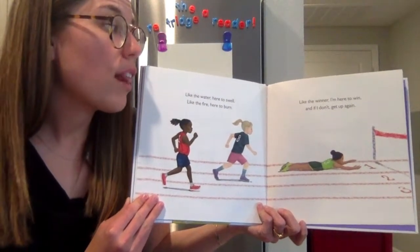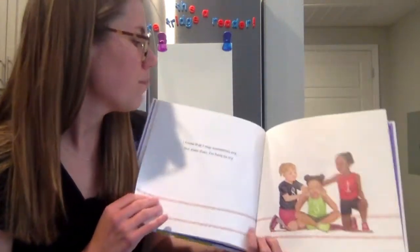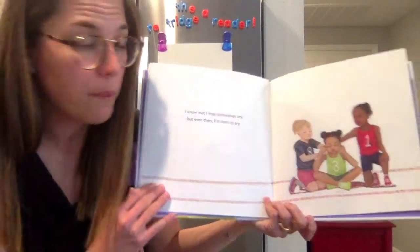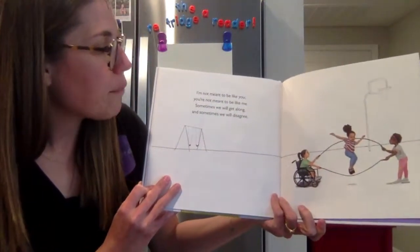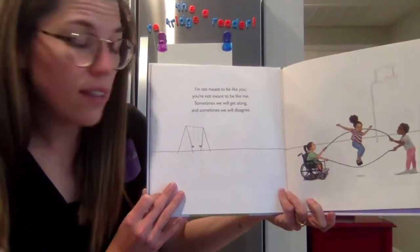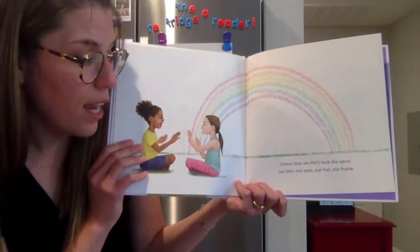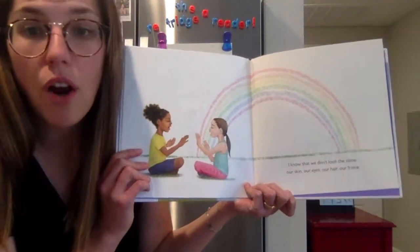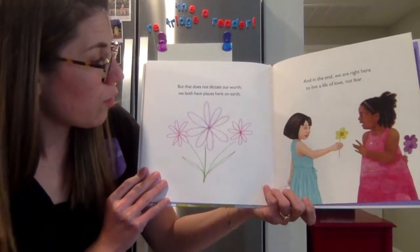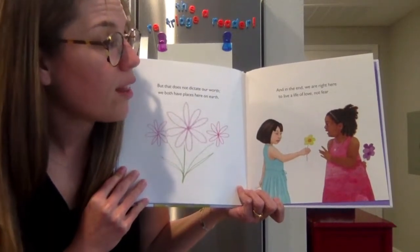Like the winner, I'm here to win. And if I don't, I'll get up again. I know that I may sometimes cry, but even then I'm here to try. I'm not meant to be like you; you're not meant to be like me. Sometimes we will get along and sometimes we will disagree. I know that we don't look the same — our skin, our eyes, our hair, our frame — but that does not dictate our worth. We both have places here on earth.